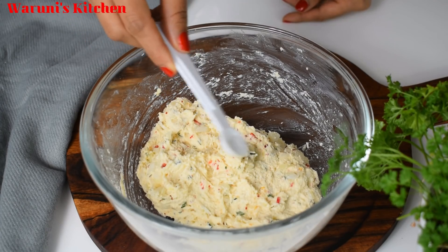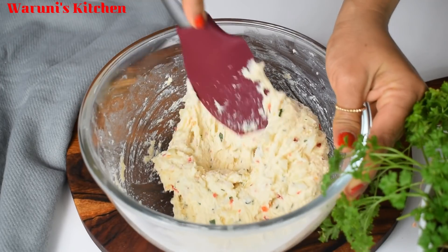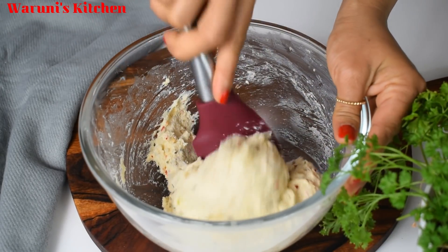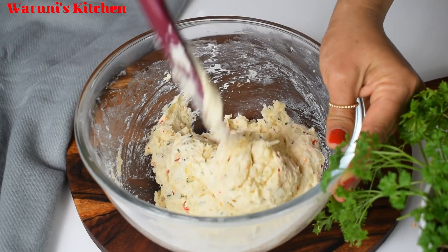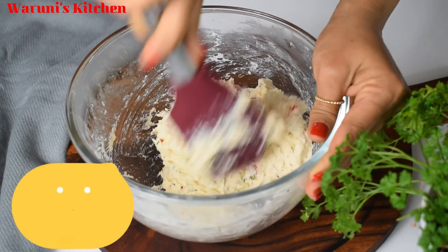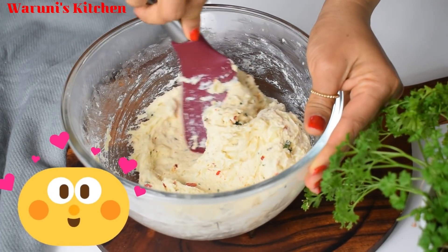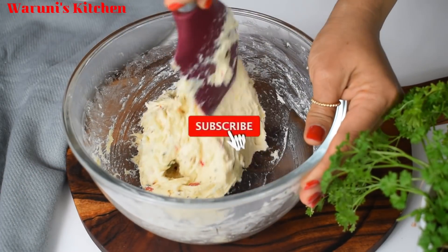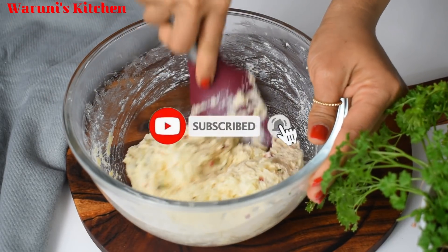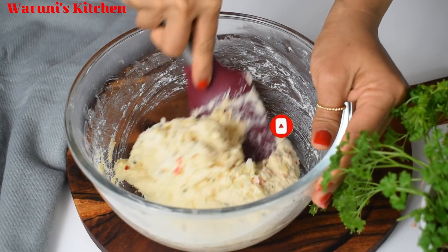If you like this video, please subscribe to our channel.